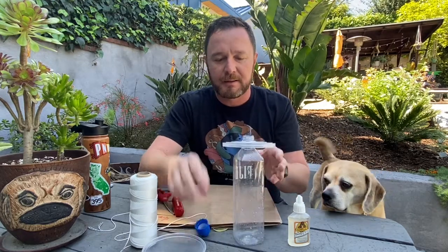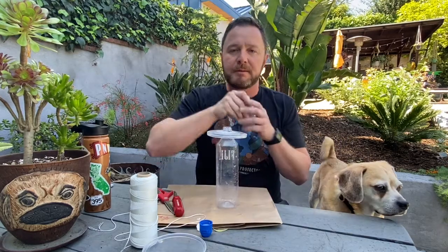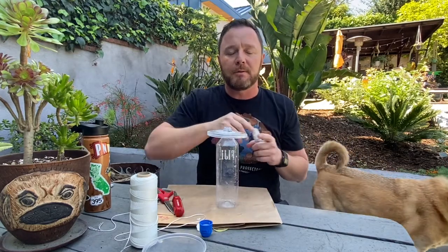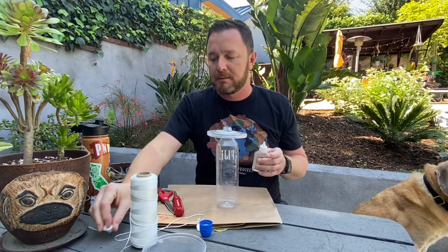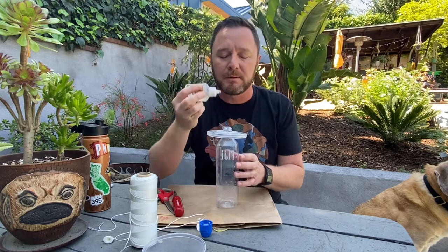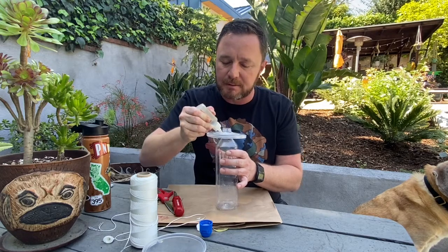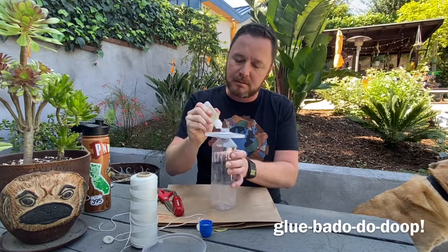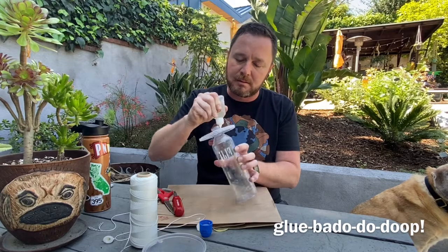Now we're going to take our glue. I have an old paper bag out to make sure any glue drips don't go on my table. Hot glue works even better, but I'm using Gorilla Glue. I'm going to put it right around the edge and cover up all the gaps, then flip it over and do the other side.